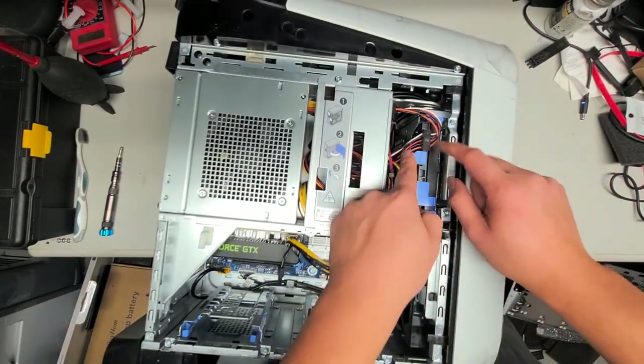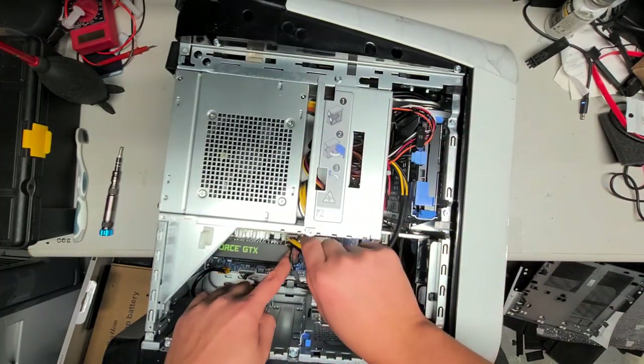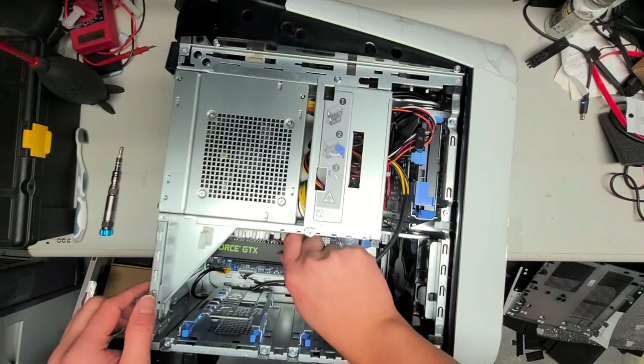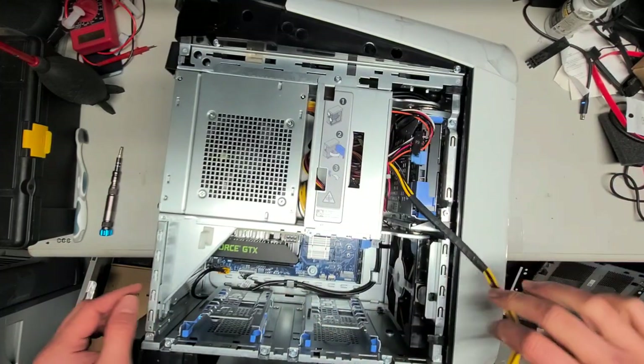I'm going to disconnect the SATA cable here — just grab it, wiggle it and pull it. There's also the PCIe power for the graphics card. You just squeeze the little clip and then wiggle it and pull it out.